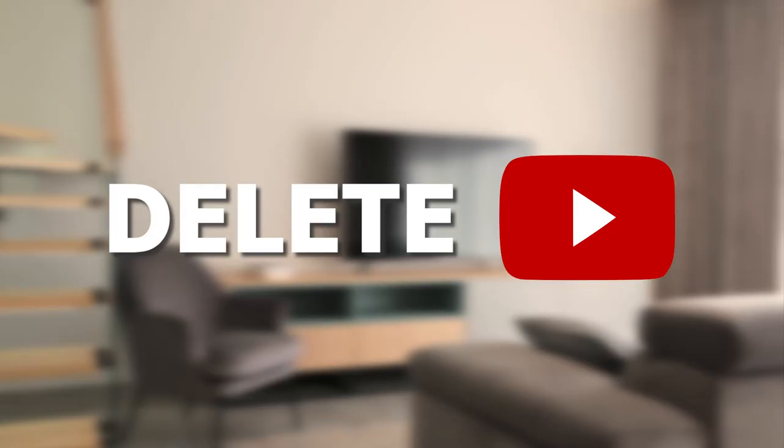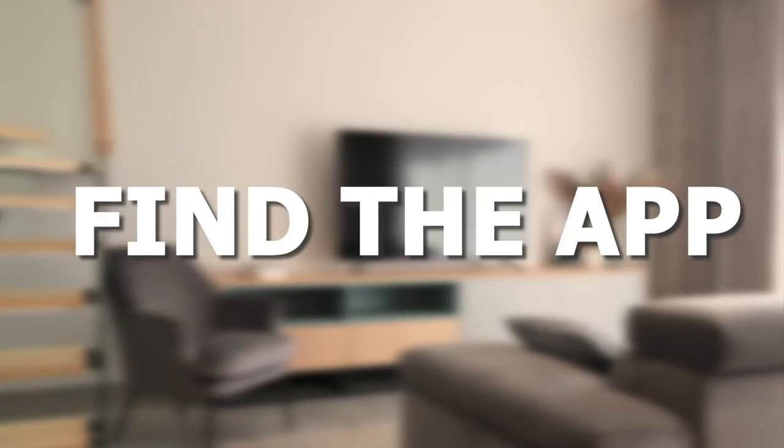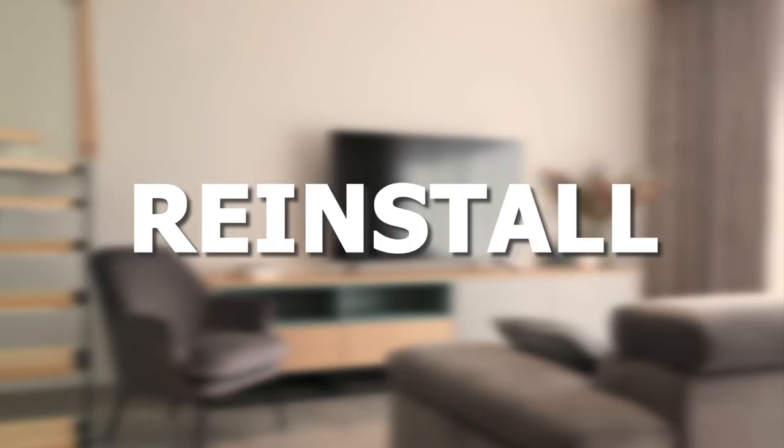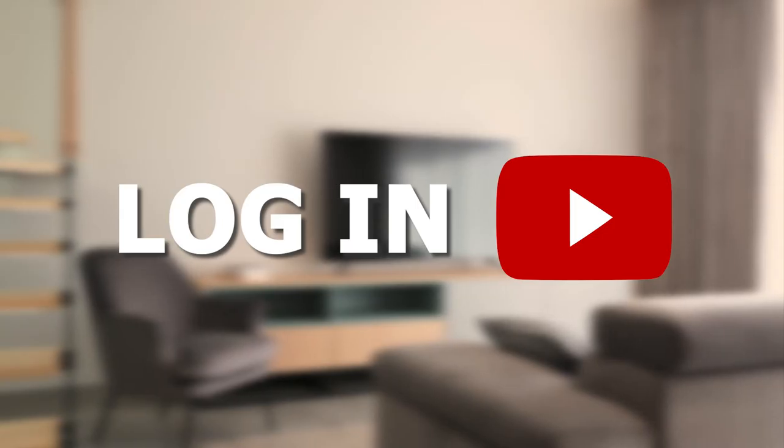Try deleting the YouTube app off of your TV. Go to wherever the apps are located on your system and remove the app altogether, then reinstall the YouTube app again. After you reinstall it, you might have to log back in with all of your credentials, but hopefully this will work.